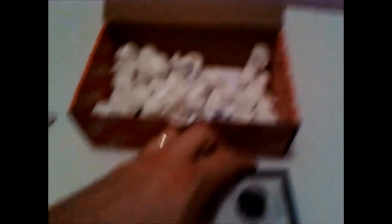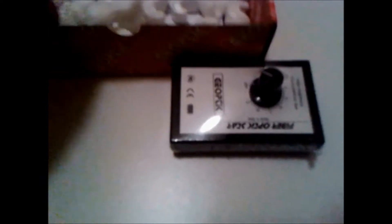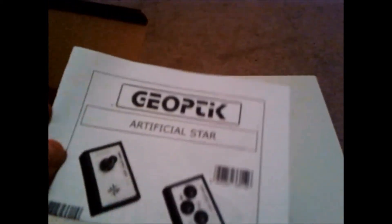There is the unit, again wrapped in another clear wrapping. And this will be the instruction manual — the artificial star instruction manual. There are part numbers listed for which model you have. I have the 30A028, which has the variable brightness.